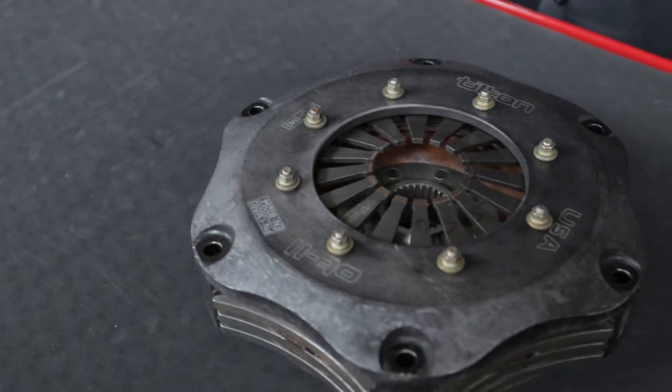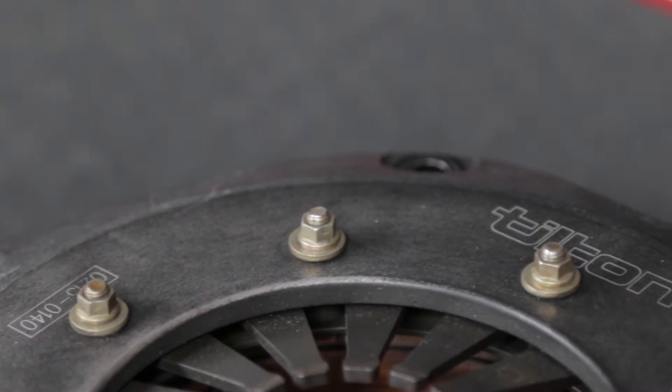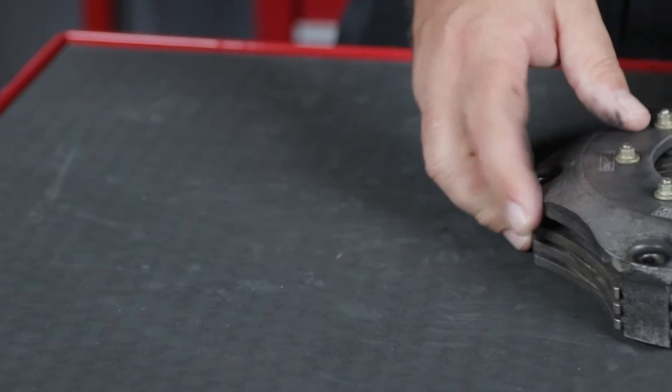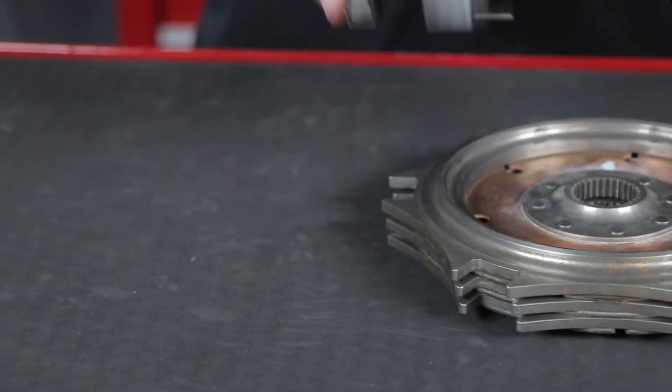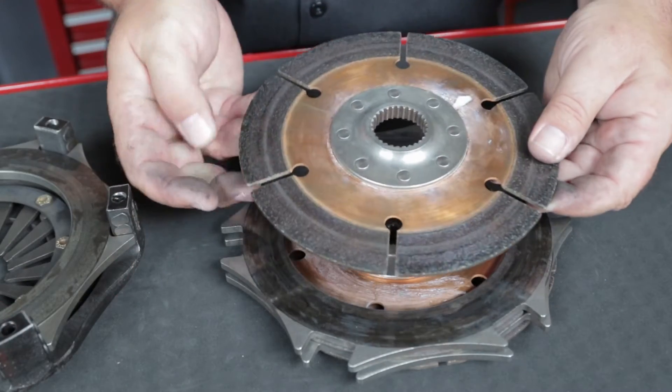While Tilton's metallic friction discs are known for their durability and heat capacity, the clutch assembly should be checked any time symptoms of clutch wear or other problems surface. The clutch assembly should be checked for any physical damage during removal of the components. Keep on the lookout for any broken pieces or foreign objects in the area.